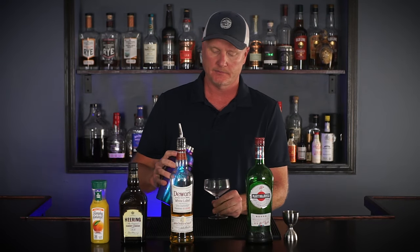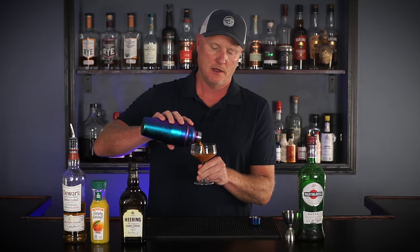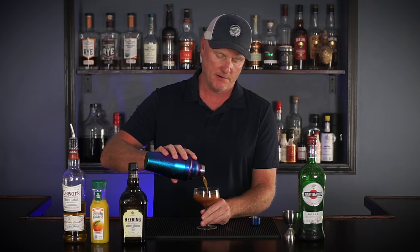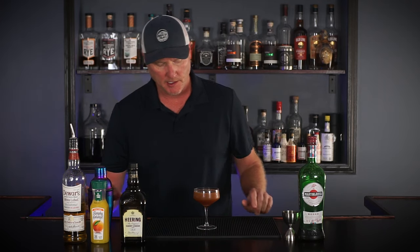I should probably double strain but for the purpose of this I'm not going to — I'll get a few ice chips. As you can see, the color of this is very much reminiscent of the name. It's got a dark caramel color; it reminds me a lot of what it may look like to mix blood and sand. Here it is — Blood and Sand. Cheers.